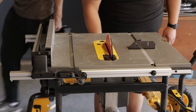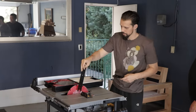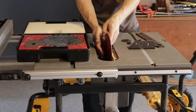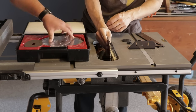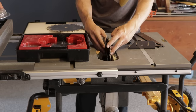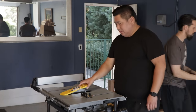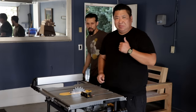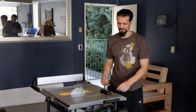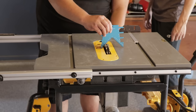With all our lumber cut down to size, now it's time to get some dados and rabbets in there. We're setting up the table saw and putting on the dado stack. For this you've got to remove the riving knife and then use a different insert because the blade is much thicker than your standard blade. We're still using the stock miter gauge which is suboptimal because it's got a lot of play in it — that's something we'll address in a future video.